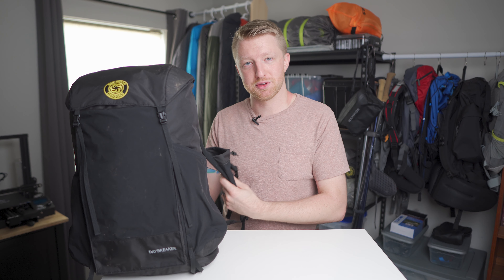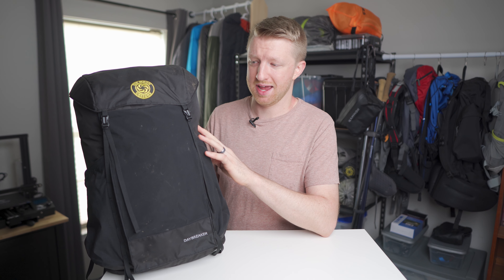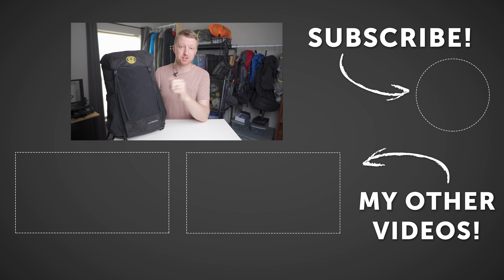Overall, aside from those shoulder strap pockets being a little smaller than I'd prefer, I've been really happy with this pack. I think $120 is a very good price for this quality, and I would recommend checking it out if you're in the market for a daypack or even just an ultralight overnight pack. I'll place a link in the description below — if you have any questions, drop them in the comments section and I'll see you guys next time.